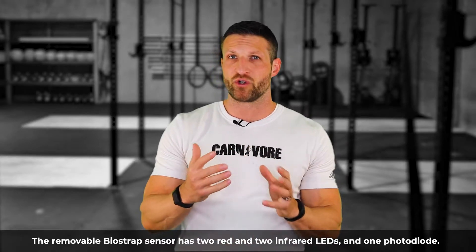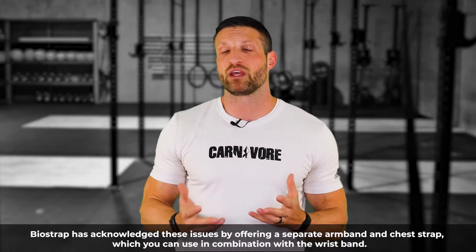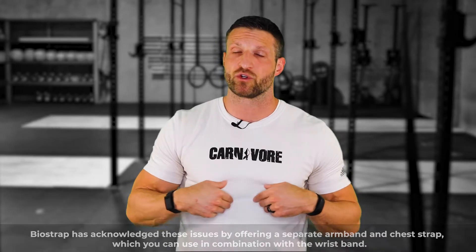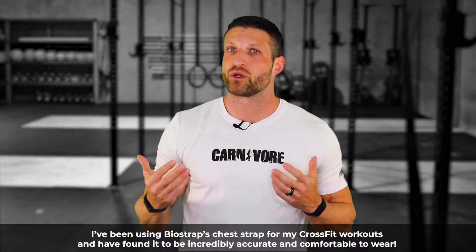Both devices have alternative wearing options, and BioStrap even supports third-party chest straps. I really like that about BioStrap because a chest strap is arguably the most accurate way for consumers to track heart rate. Optical heart rate sensors used in wrist-worn devices are prone to interference from movement, poor skin contact, sweat, or tattoos — all factors that can negatively affect signal quality. BioStrap supports external chest straps that you can use to keep tabs on heart rate, especially during workouts.